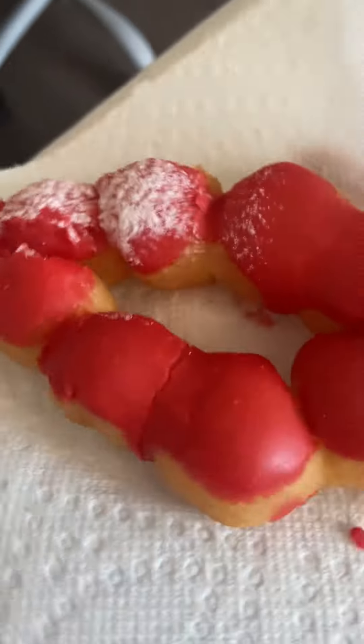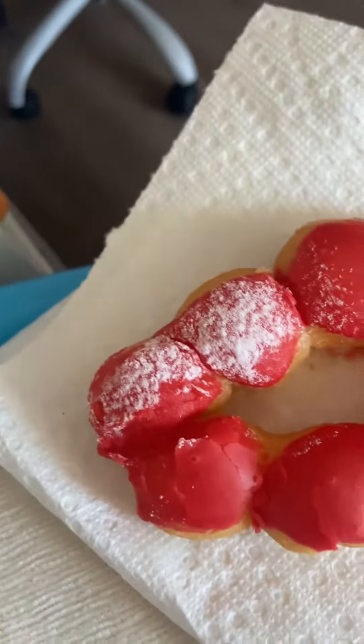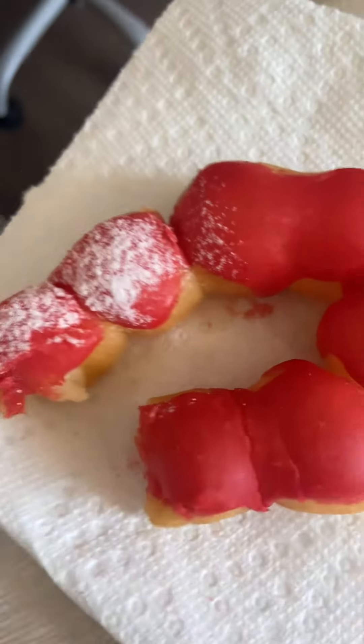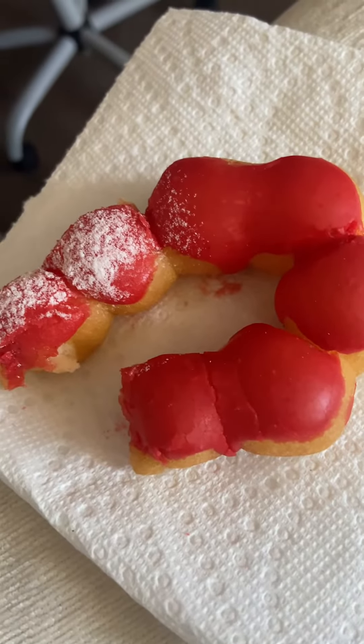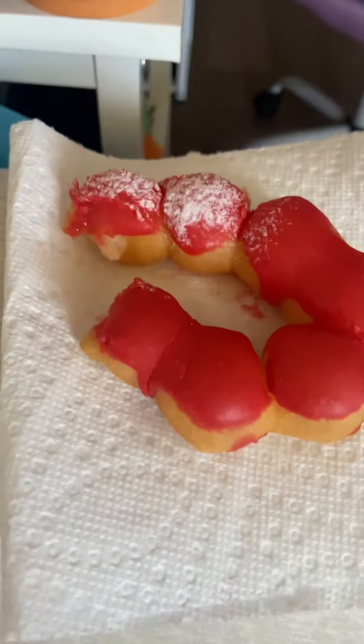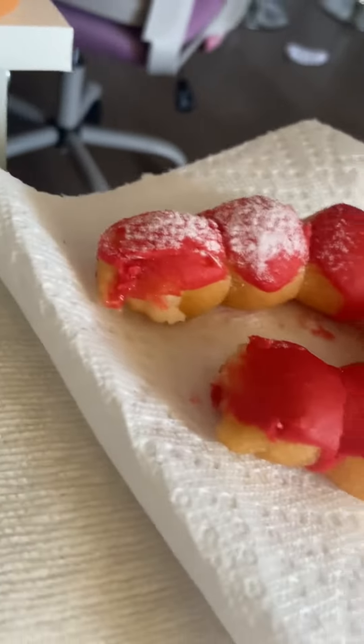Okay, I kind of squished it. Oops, oh well. I'm going to take a first bite. Mmm.